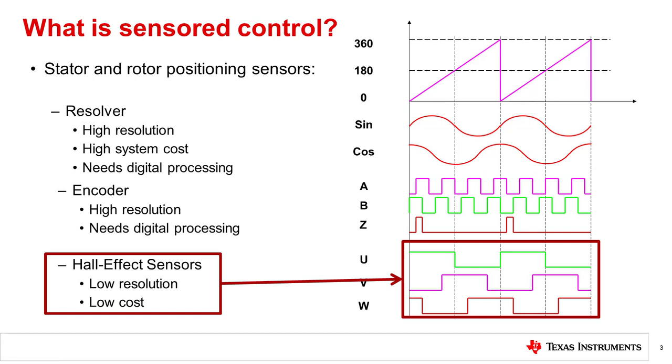Hall effect sensors are devices that use the Hall effect to determine the rotor's magnetic field and output either a 1 or a 0. Three Hall effect sensors are used to determine which of the six commutation states the motor driver needs to be in.